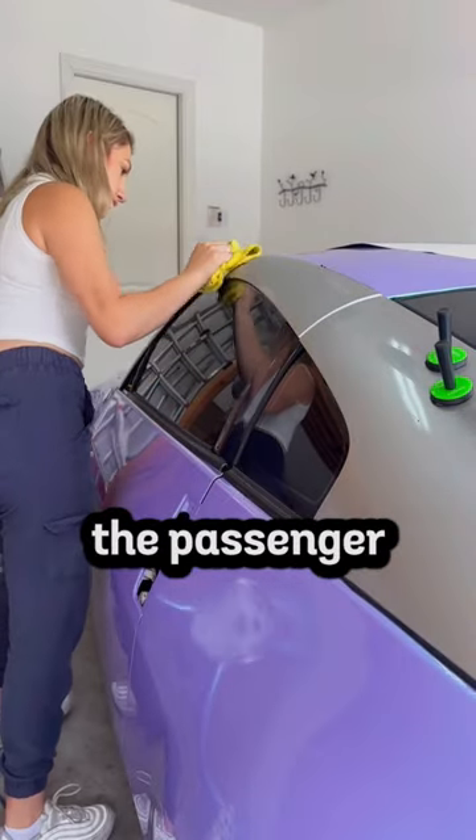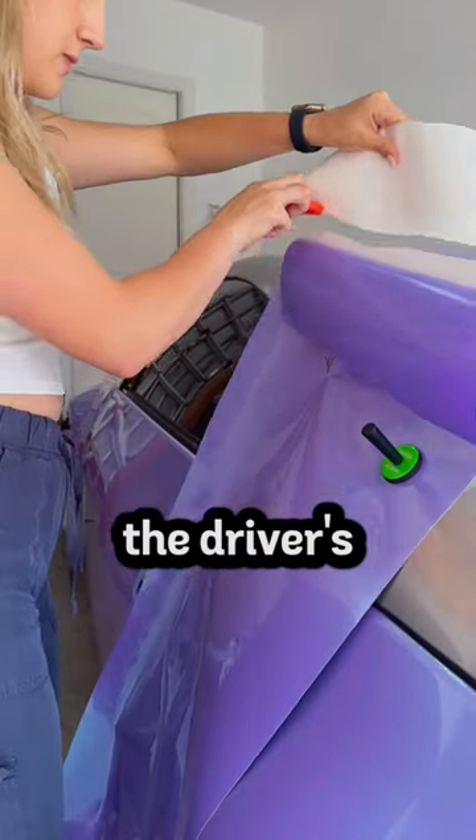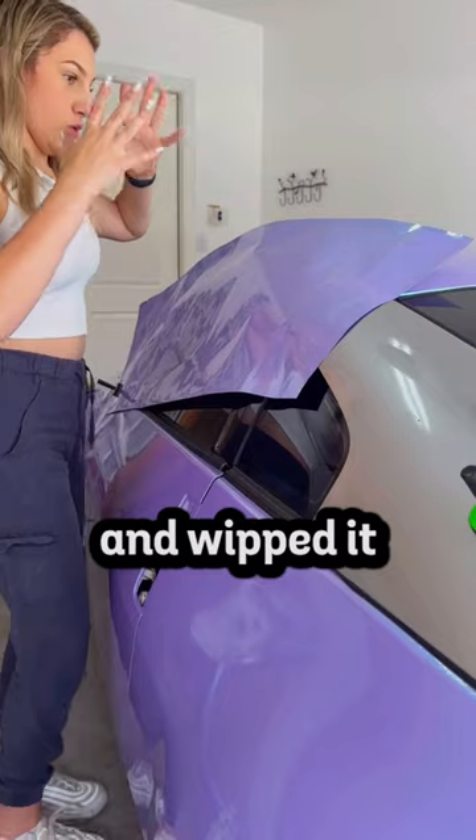I started by JB welding the passenger side pillar because it was cracked and I did not want to buy another one. Then I sprayed down the driver side pillar with some rubbing alcohol and wiped it down thoroughly.